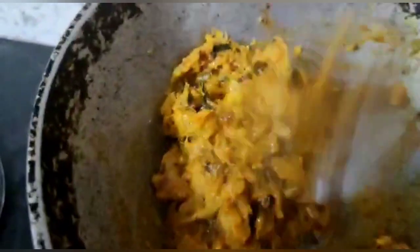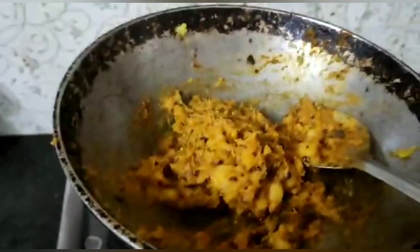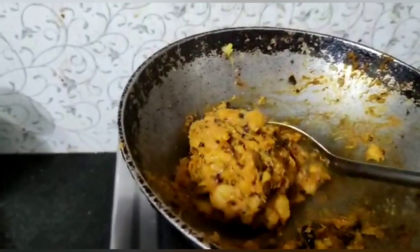Here comes a tip: after you dish out this curry, if you keep a lid and leave it for half an hour, the flavors of the curry get doubled and it gives a very awesome taste. This is a kind of very special dish in Andhra.